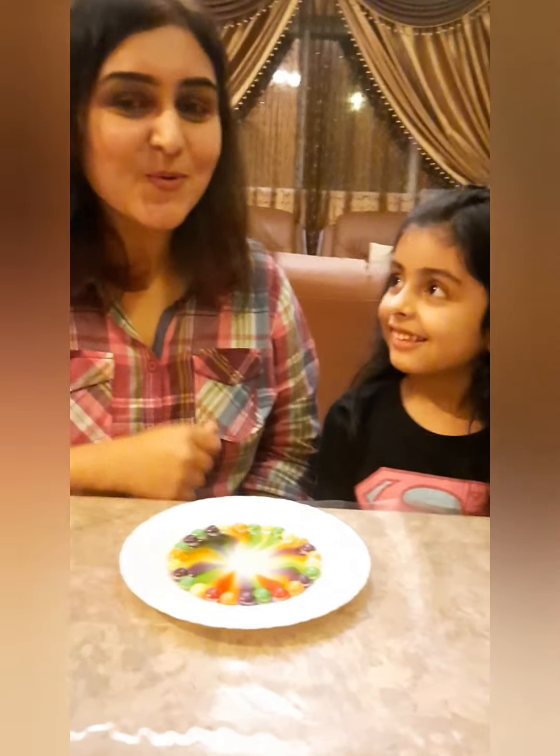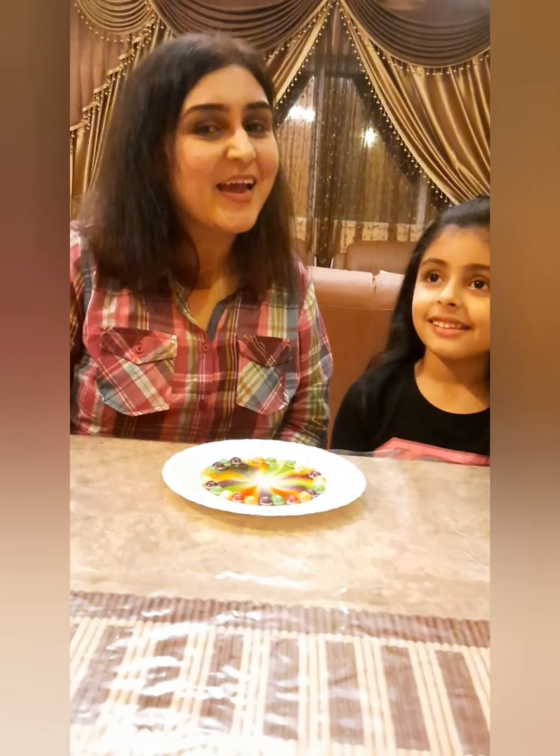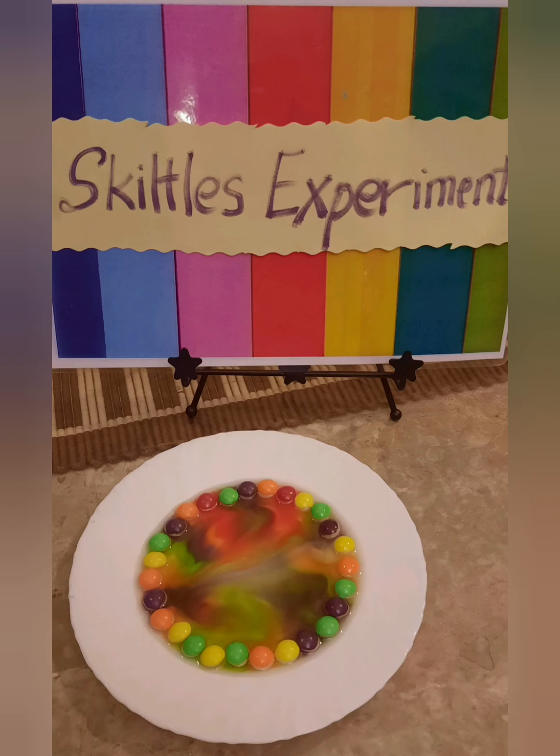I am sure you all are going to enjoy it. Just go to the grocery store with your mommy, get a pack of skittles, and do this fun experiment — and share it with us! Thank you, bye!